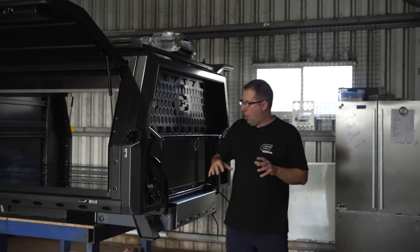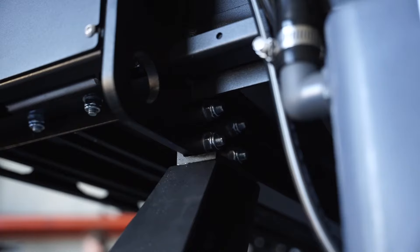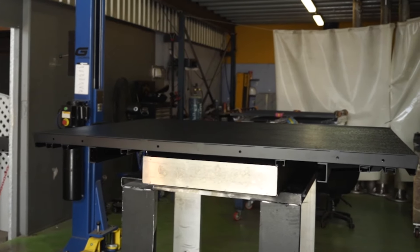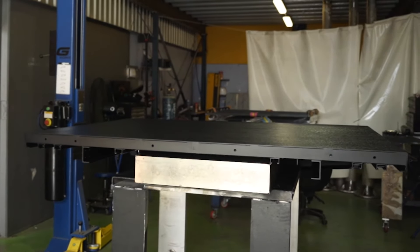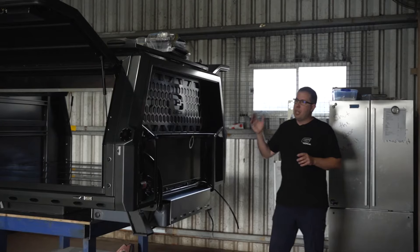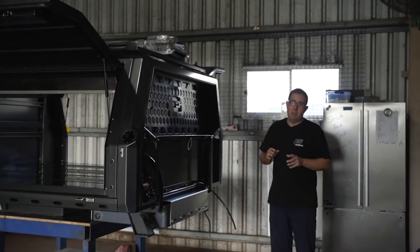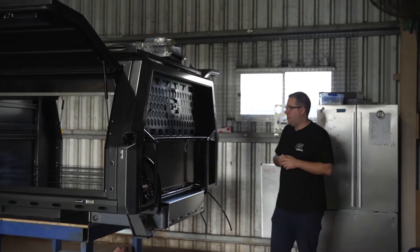It's actually bolted through the mount into the C-frame subframe underneath and then it's mounted in six locations to the actual tray top — to the tray subframe as well. We do get a bit of adjustment being able to set it correctly to square, which is a really key thing that we do.